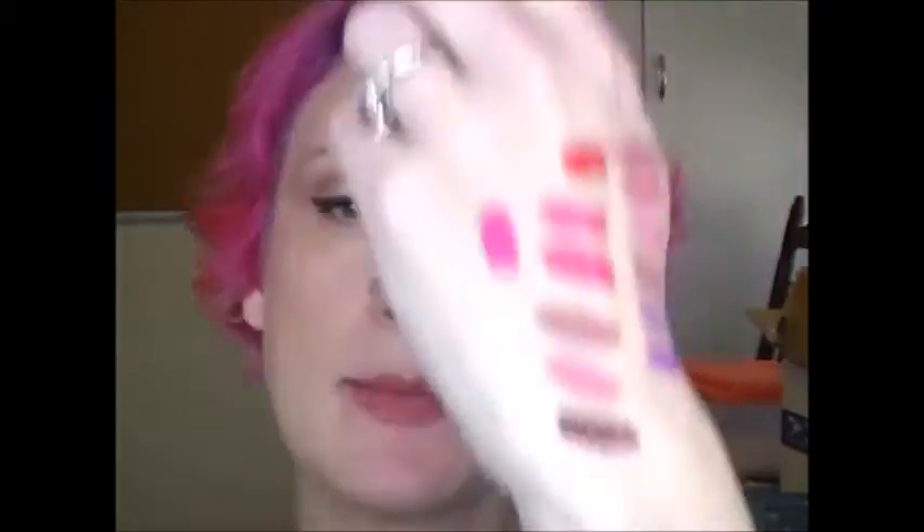Last but certainly not least — I think this is going to be a good fall color for me — this is Cherry Skies. I have purple red all over my face. So here's the Cherry Skies swatch — vampy red. I usually wear a liner with red, so this is janky, but is that not the prettiest red ever? So that is Cherry Skies.